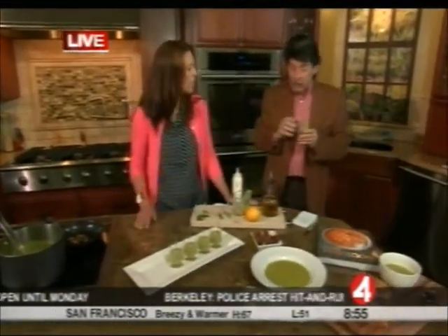Let's taste that one. It is delicious. Isn't that a beautiful soup? And cold — it really works.